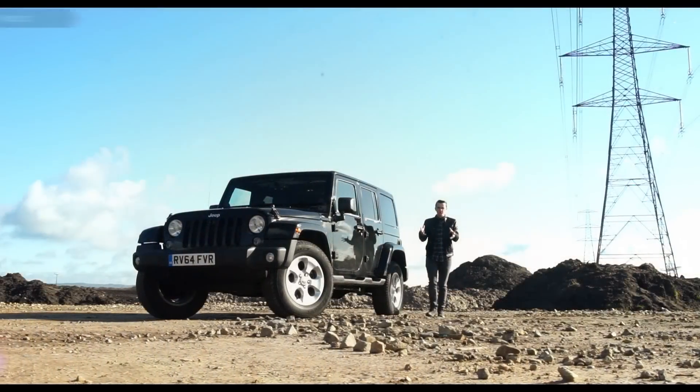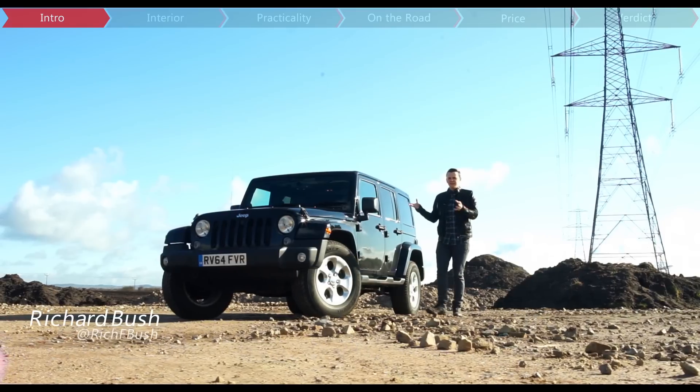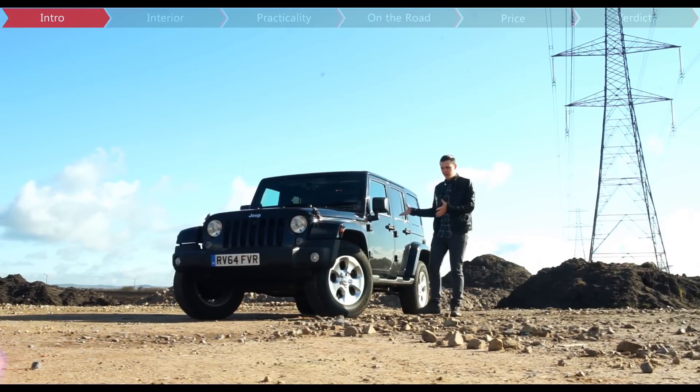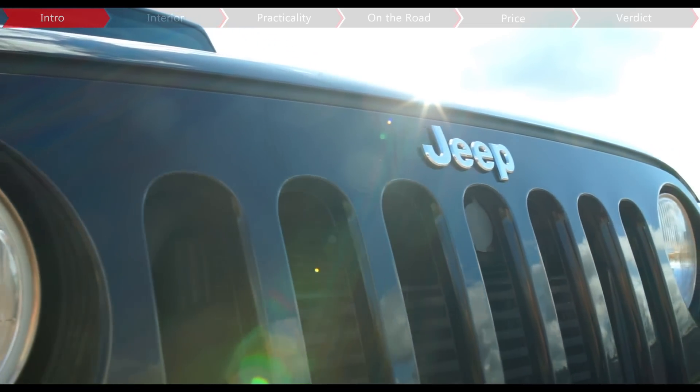If you're the type of person who wants a proper rugged off-roader that looks like something the army might use, then allow me to introduce you to the Jeep Wrangler, a 4x4 inspired by the old Willys Jeep of World War Two.